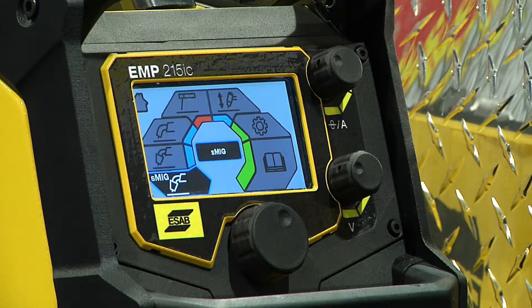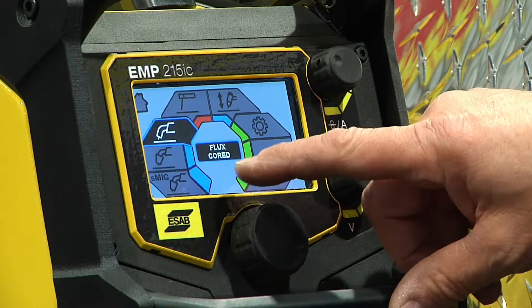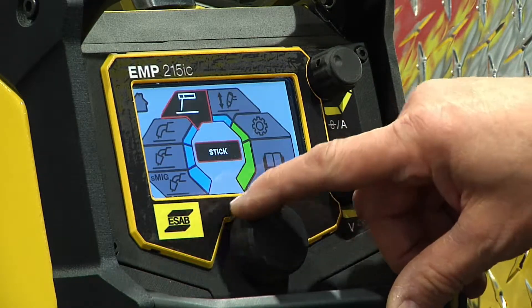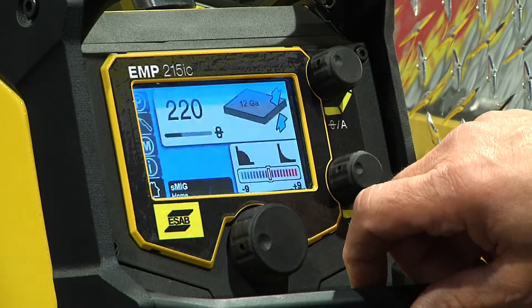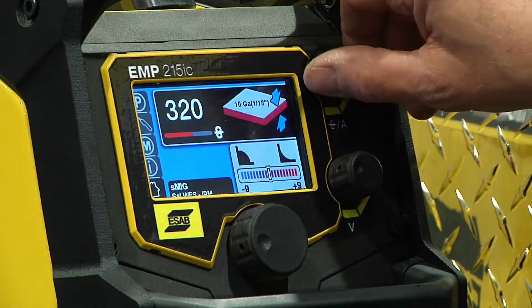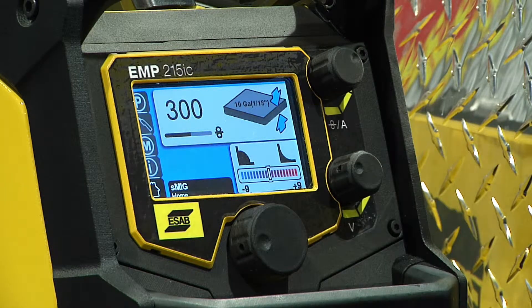This is our home screen, where you set your process selection. We have MIG, TIG, flux core, and stick. So we'll set it up for MIG welding — press the button, tell it a wire size, set a plate thickness, and we're set and ready to weld. It's that simple.